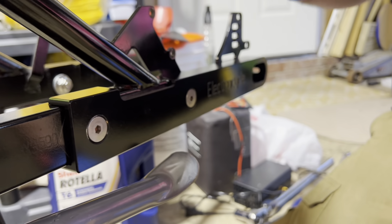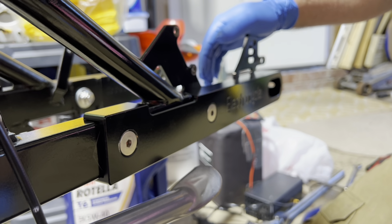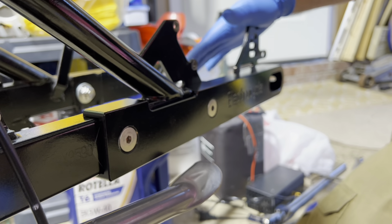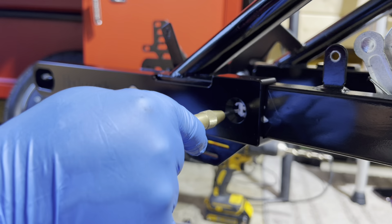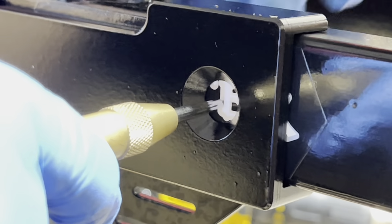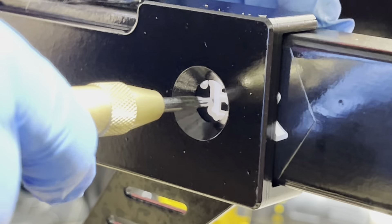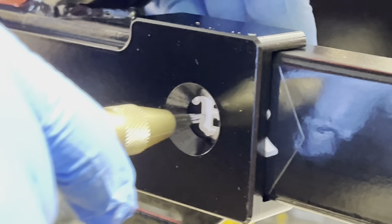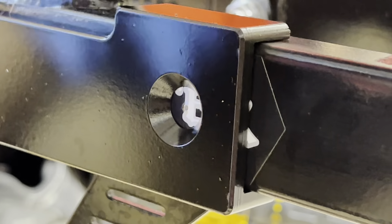Now we'll do the other side — same process. Start with a 1/8 inch bit, go to 13/64, then to 1/4, then to 3/8. Take your punch and find the exact center again — this is very important, you don't want to get off-center. Dead center right here — I can tell. Again, my eyes were just recently calibrated. Punch here a couple times, make a good mark, then grab the drill and switch to the 1/8.